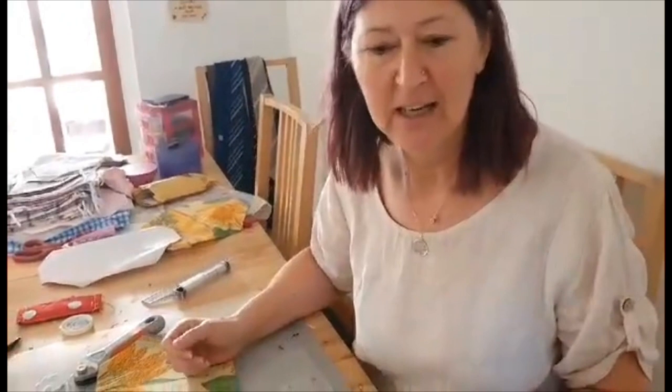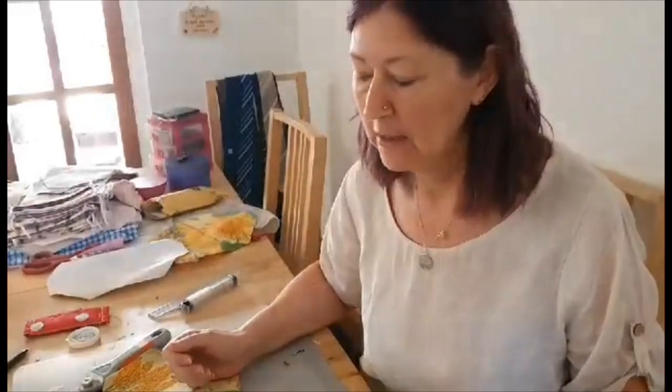Hi guys, it's Kaola. I just wanted to show you what I've been doing over the last few weeks. So I've been making face masks.